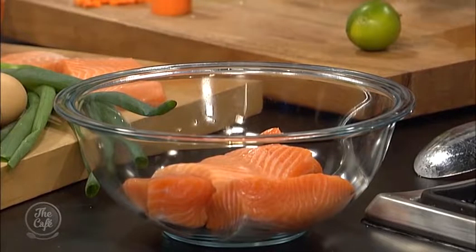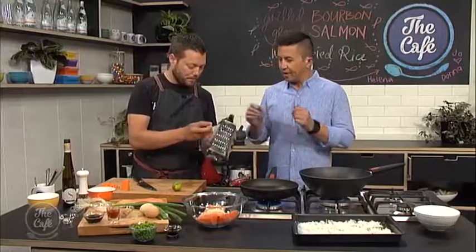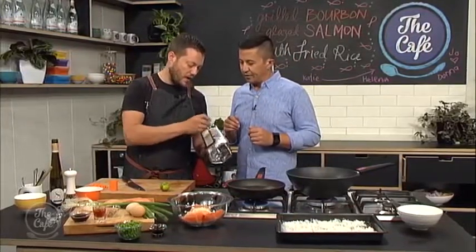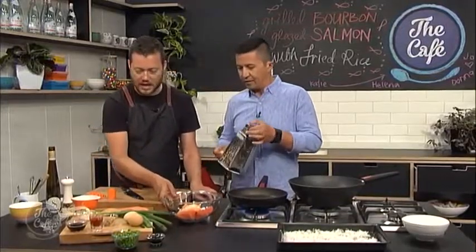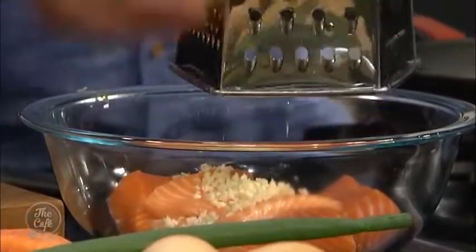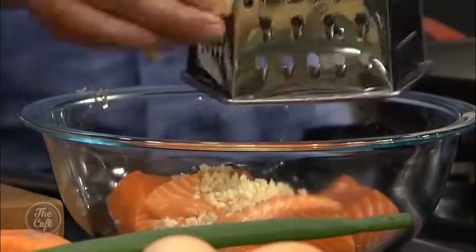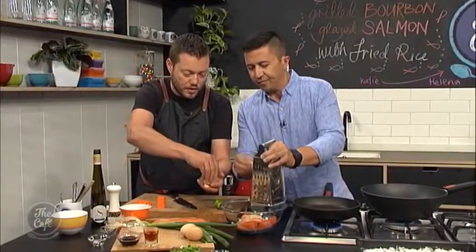So we're going to marinate it. I've got a little bit of garlic, which I've just chopped. That goes on there. You can grate some ginger in on a nice fine side of the grater — that just goes straight over the salmon. Got a little bit of brown sugar as well, so I'll just give that a little break up. That'll give it a little bit of sweetness, and that's going to help glaze the salmon when we reduce the sauce down.